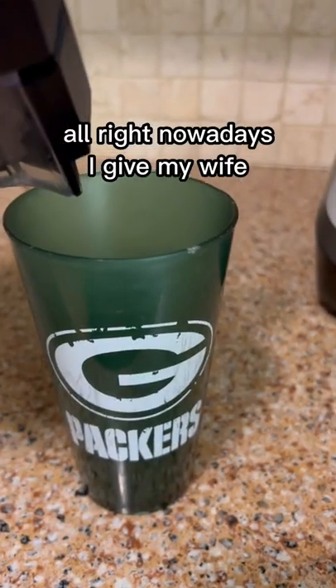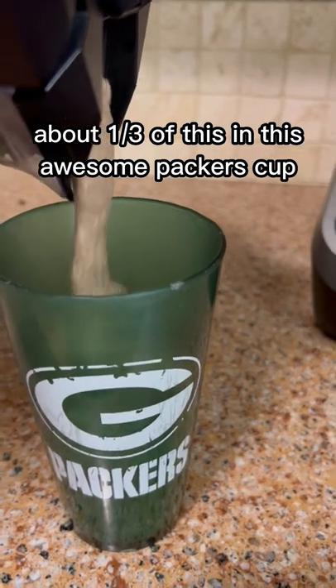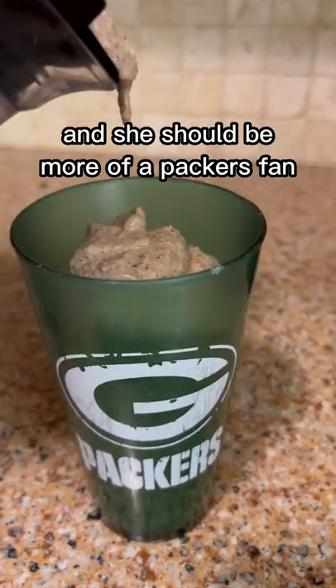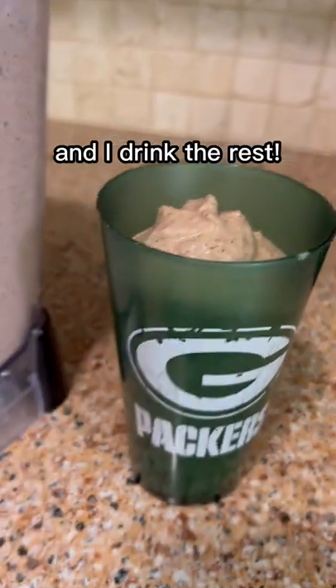Nowadays I give my wife about a third of this in this awesome Packers cup, because I'm a Packers fan — and she should be more of a Packers fan, even though she's a Colts fan. And I drink the rest.